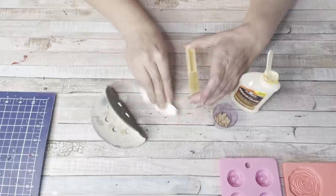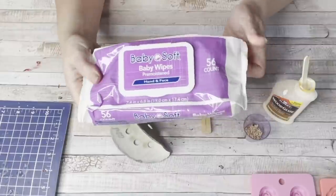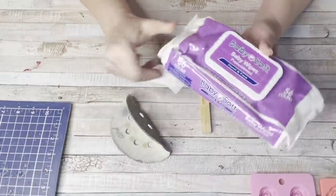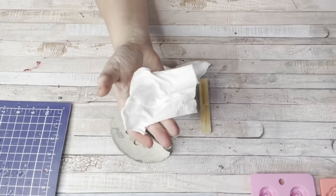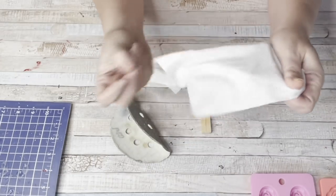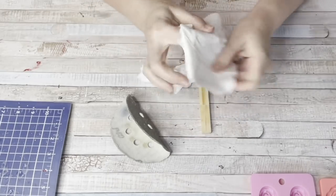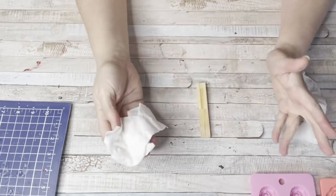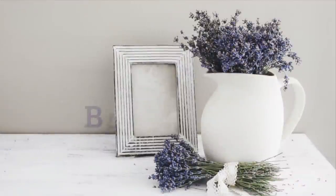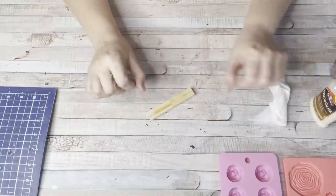I'm using a baby wipe to remove the excess glue, which goes to tip number four: baby wipes. I always have a package of baby wipes in my desk. Baby wipes are great for cleaning your hands, because if you're messy like me you get paint all over your hands. They're great for cleaning your table up, getting extra paint off, anything that you might spill. They're also great for staining and for rubbing off too much paint from an item.